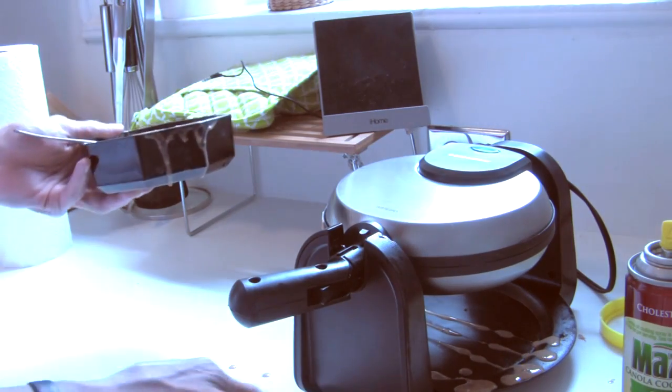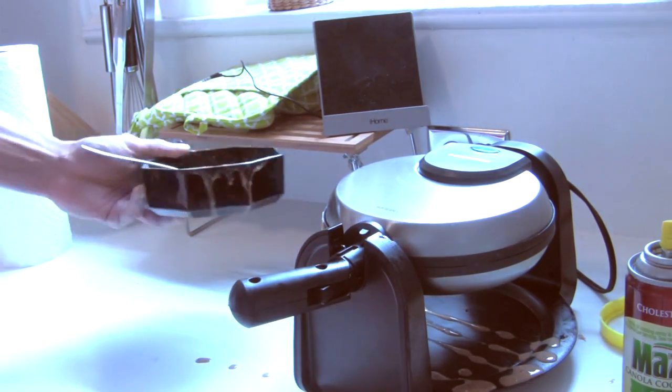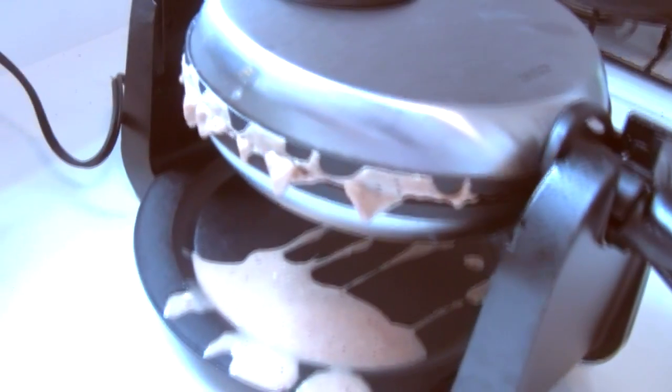It's all good though. Maybe I put too much batter in. Just have to clean that up later — no big deal.